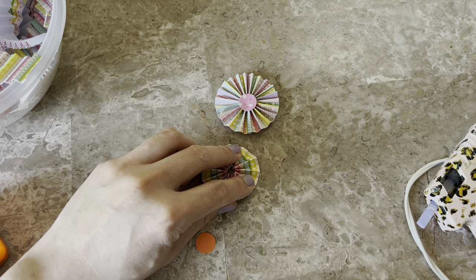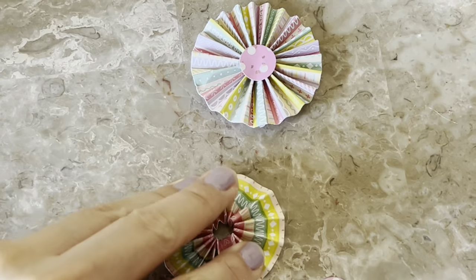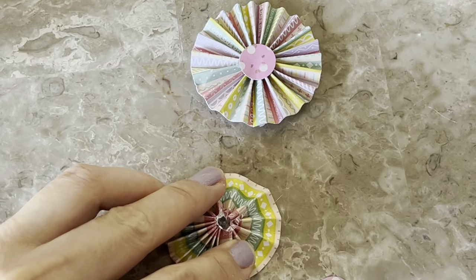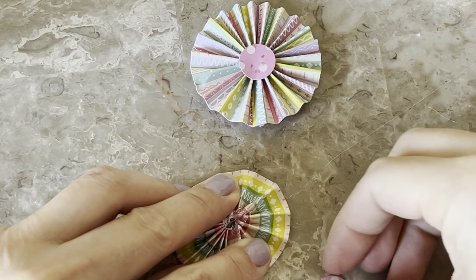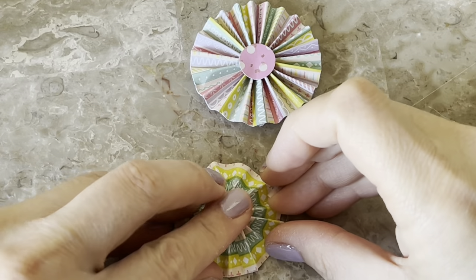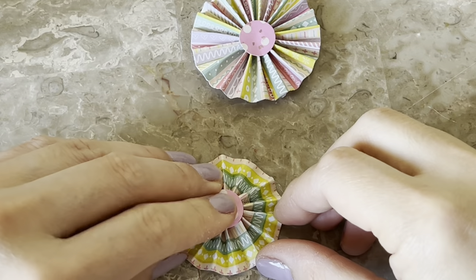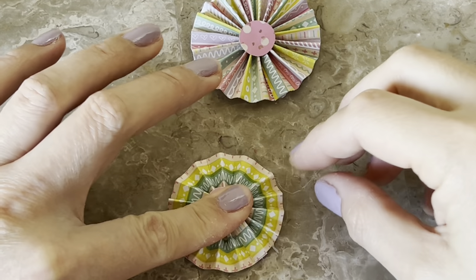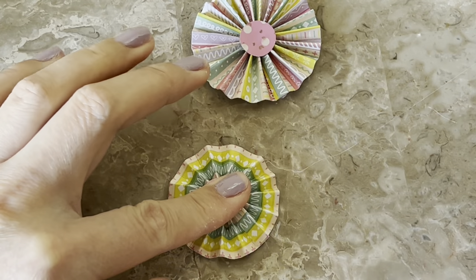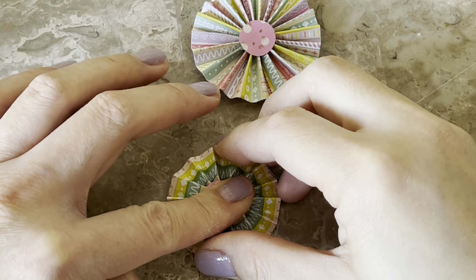You get a little dab of glue — I zoomed in so you guys can see better. You should be using one of those finger protectors; I never use one and I burn my fingers all the time, but don't do what I do. You should hold them down for about 10 to 15 seconds. Then once it's stayed put, you flip it around to the other side.